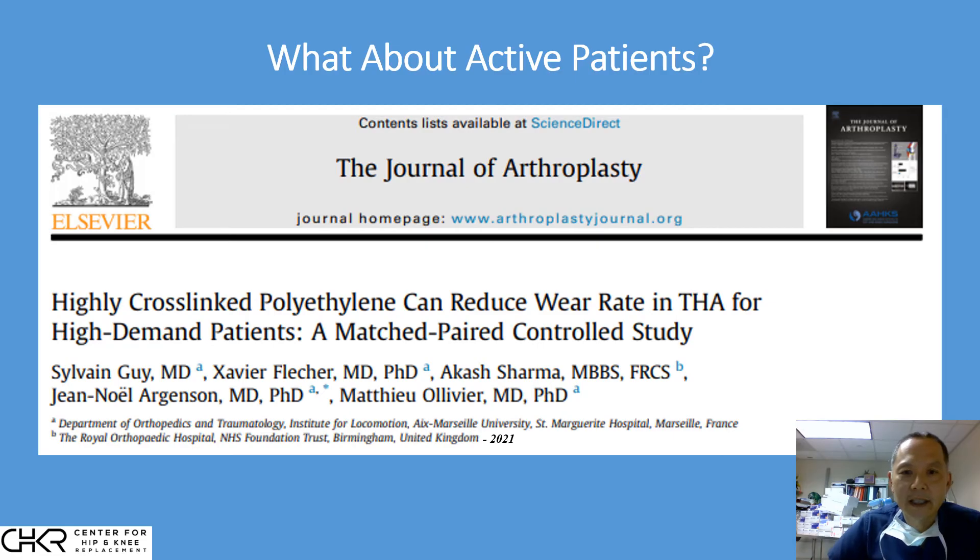Another recent study looked even further. This paper specifically looked at wear rates of polyethylene in patients who participated in high-impact sports. What they saw confirmed what we had seen in the other papers — very little wear in this extremely active population — again increasing our confidence about the long-term durability of this material.